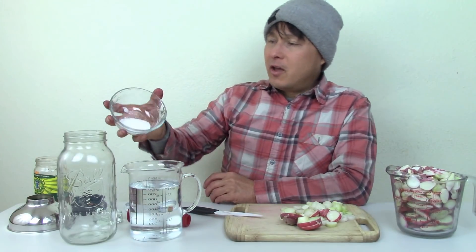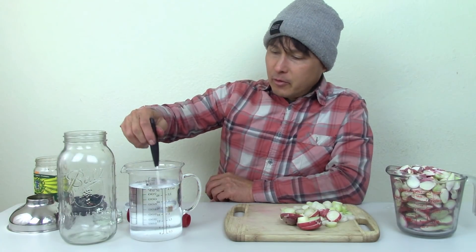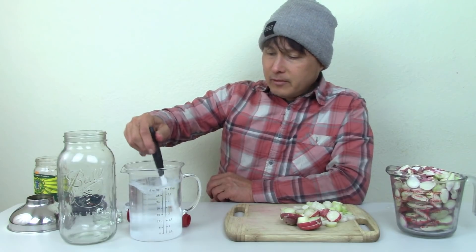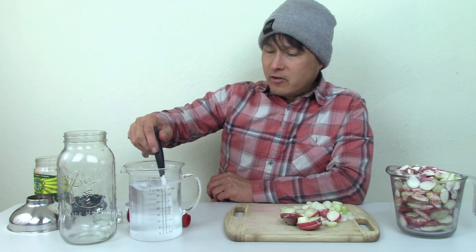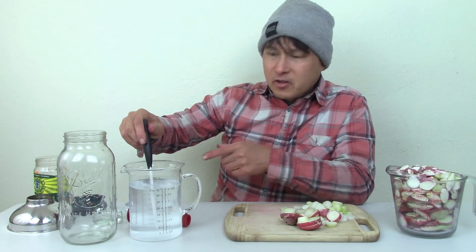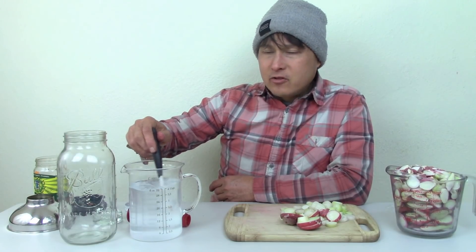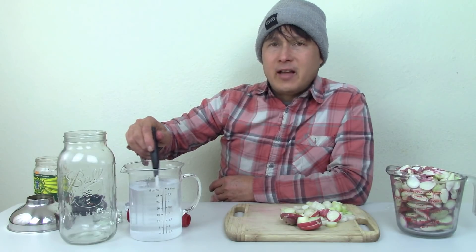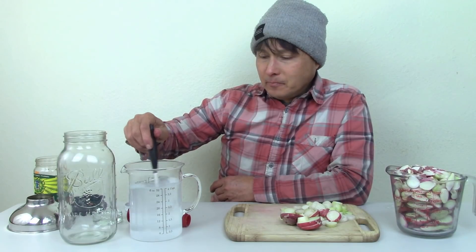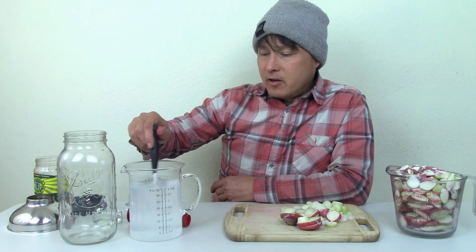The first step is we're going to add the one tablespoon of salt into the water and stir it up to get the salt dissolved as much as possible. You could heat the water up if you want it to dissolve better. Do you need to use one tablespoon of salt? Absolutely not. I talked to fermentation expert Sandor Katz and salt is really optional — it may be helpful to prevent a bad ferment from happening, but it's totally optional and you don't need it to do a fermentation.